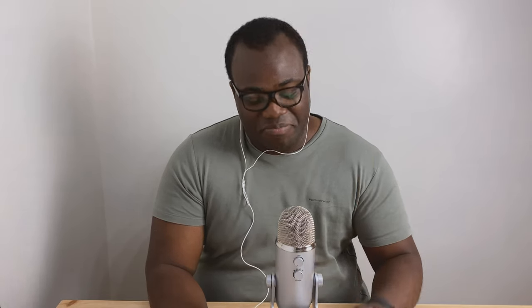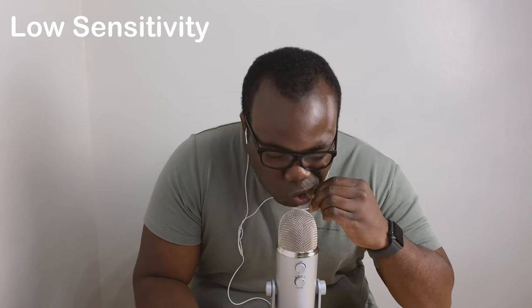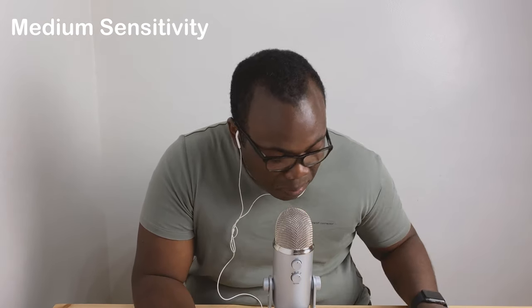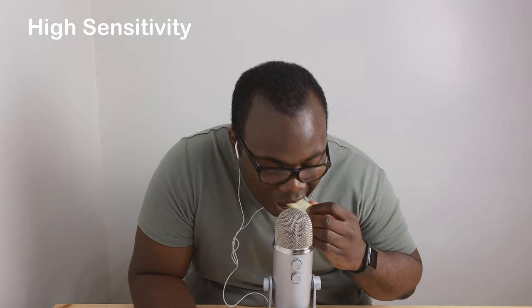Here's a quick example of how adjusting the gain can affect sensitivity. I'll demonstrate low, medium, and high sensitivity using a piece of celery. So low sensitivity... high sensitivity. What we do for the job, eh?